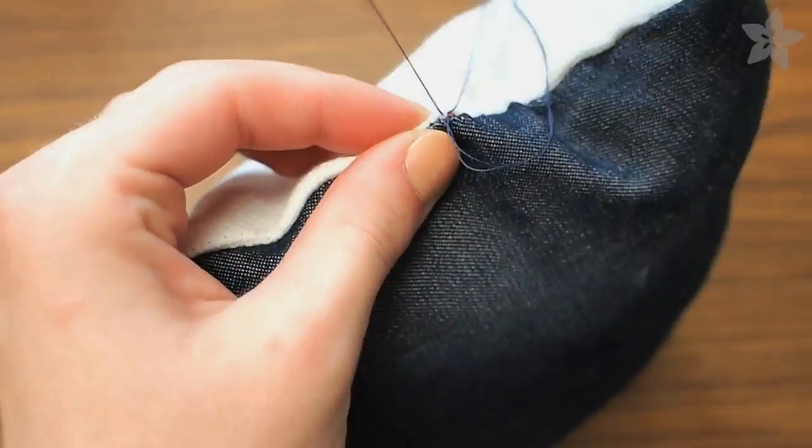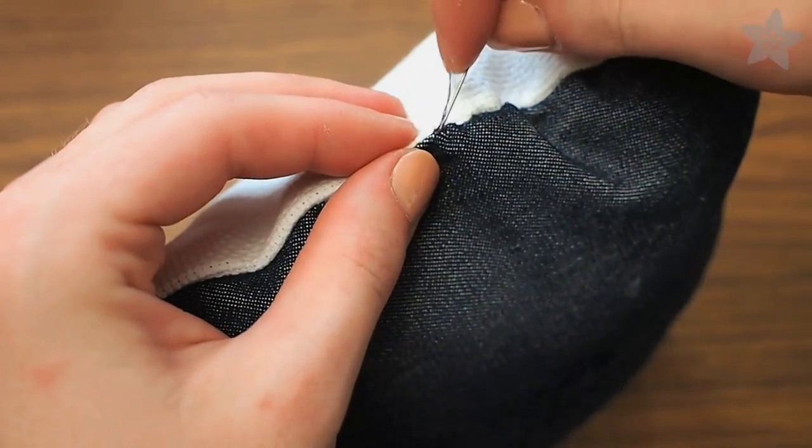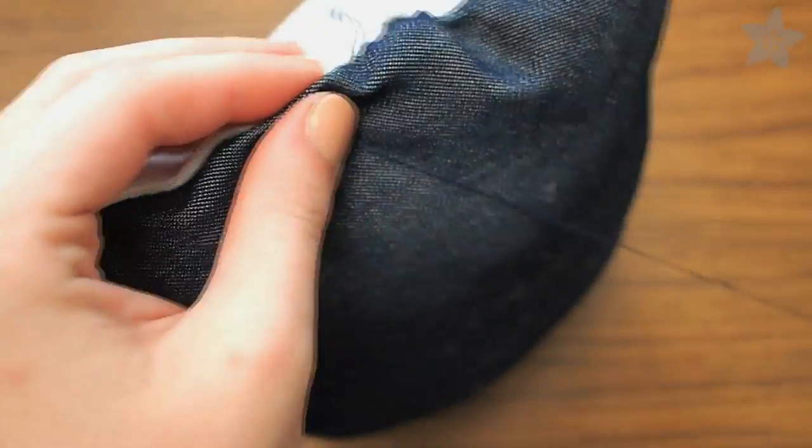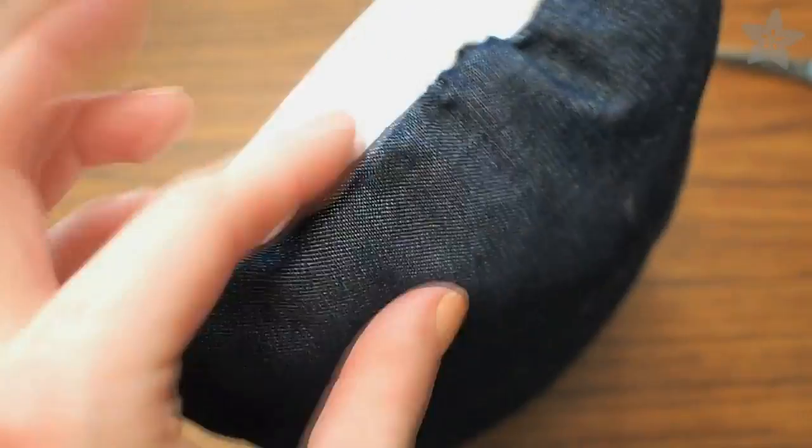Finish it off with a knot and then put your needle into the pillow and come out somewhere completely different in order to hide the tail. Now the tail will be inside the pillow and when you cut it off you'll never see it again.